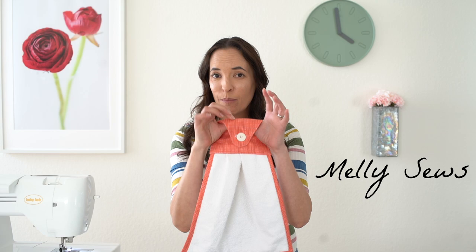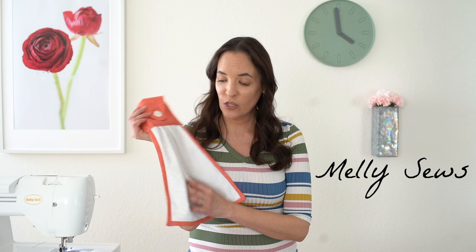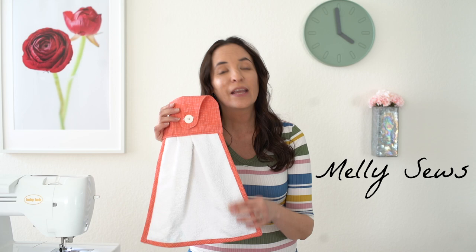Hey y'all, Melissa here with you today. Today's project is this cute kitchen towel. It's got bias trim and a tab that buttons to hold it on to the bar. This is a great project to use up an old towel because it only takes a little bit of terry cloth — and that's exactly what I did.